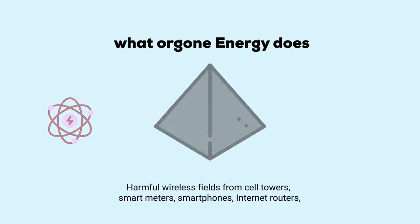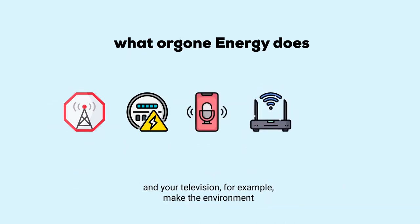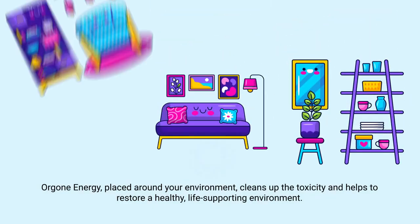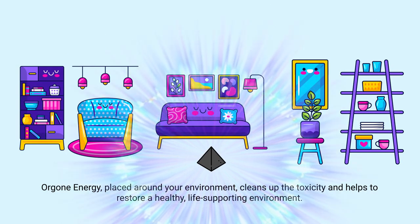Harmful wireless fields from cell towers, smart meters, smartphones, internet routers, and your television, for example, make the environment around you toxic and harmful to human health and well-being. Orgone energy placed around your environment cleans up the toxicity and helps to restore a healthy, life-supporting environment.